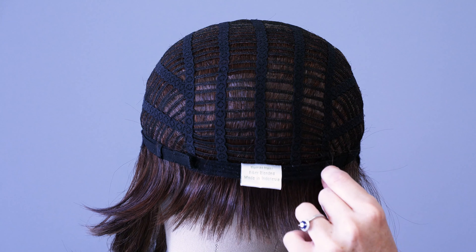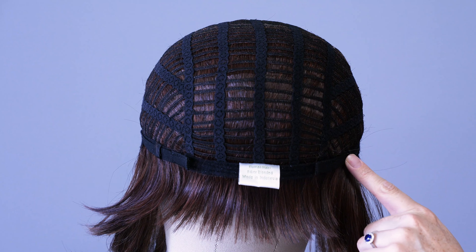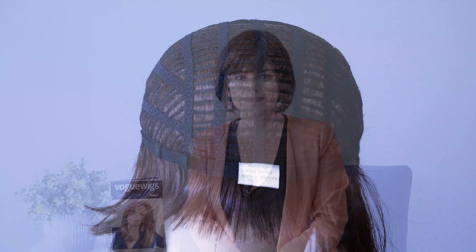Towards the nape, we have two velcro straps on either side. These give you about a half inch of slack so you can really loosen them or cinch them down to give you a really custom feeling fit.